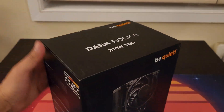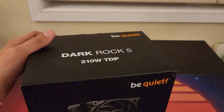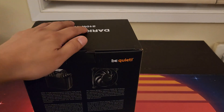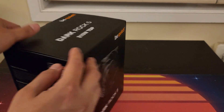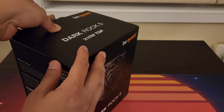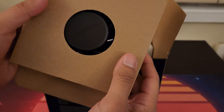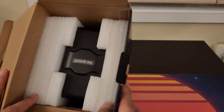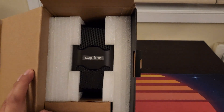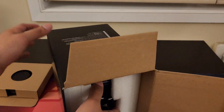Definitely a nice little sized box, a little bit of weight to it — probably feels about a good three to four pounds here. So let's go ahead and take a look and open it up. This looks like our CPU fan right here — I'll go ahead and open that up in just a moment.